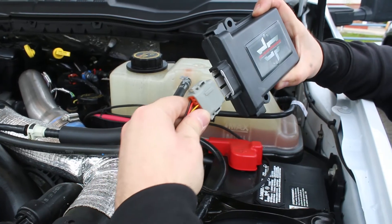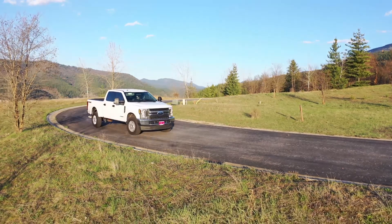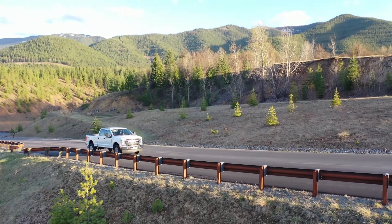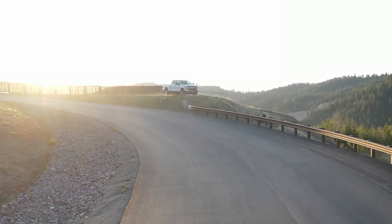Now finally, you can plug in your module. You will notice a small white connector on the module's harness — this will remain unplugged, so you can just leave it as is. It is recommended to secure your module in place with the zip ties provided in your kit. Make sure to choose a spot that is protected from heat, moving parts, and direct contact with water.